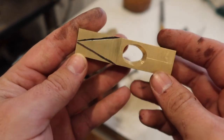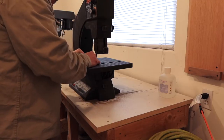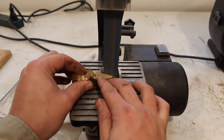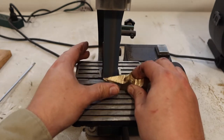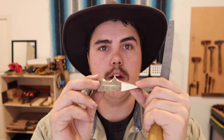I've already got my lines marked out for the point, so now I'm going to cut and grind those. Now that I've got it to this point, I'm going to use a metal file to ease all the edges.